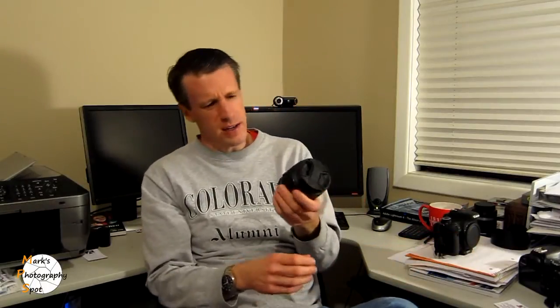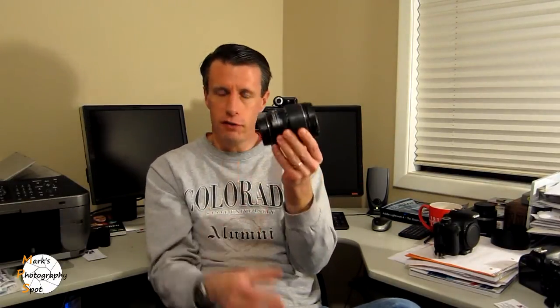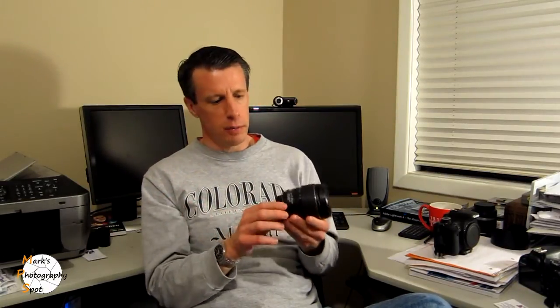It weighs maybe 22 ounces. Even when fully zoomed out, it's still very compact. It fits nicely in a small backpack, fanny pack, or small camera bag along with your DSLR. It uses 72 millimeter filters, which is a little bit larger than the kit lenses. So if you want to use a filter, you're going to have to get a 72 millimeter filter, which is going to cost a little bit more — anytime the filter is bigger, the cost goes up.